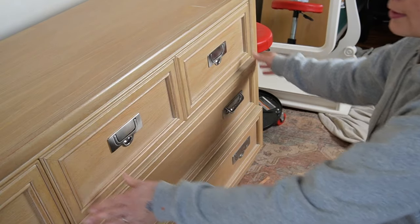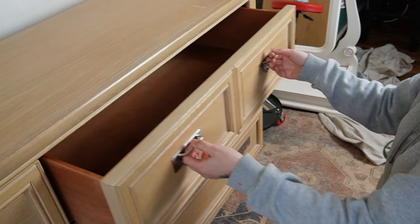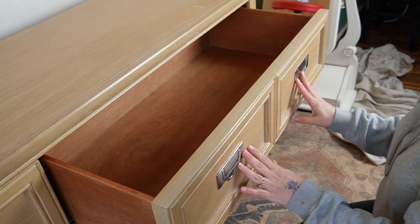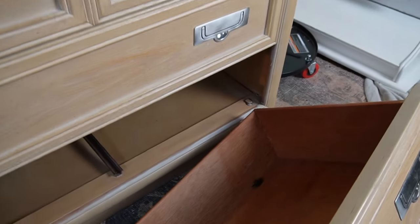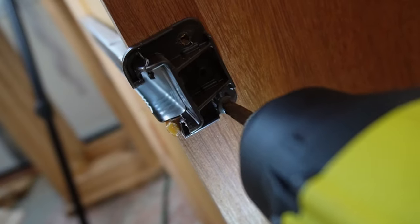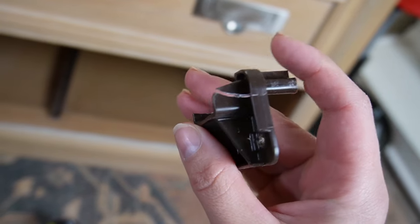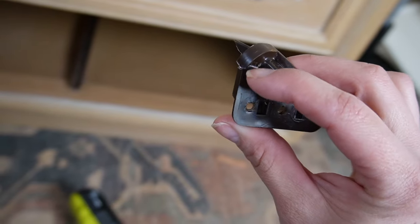I wish all furniture restoration projects went this smoothly and were this easy. Had I known back in the day how easy it was to fix drawer slides and glides, I would have been doing it from the get-go. I've just recently started to feel confident because there isn't a lot of information on YouTube about repairing drawers — so many of them are so different.